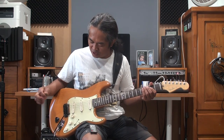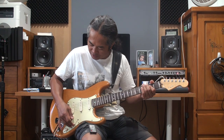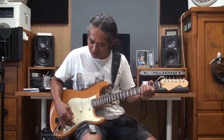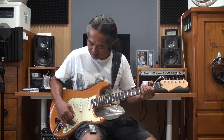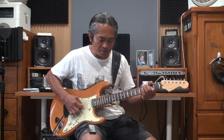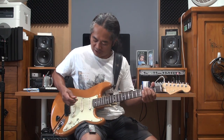Now I'm using the bridge pickup. Now bridge and middle pickup. Now only middle pickup. Now middle pickup and the neck pickup. Now only neck pickup.